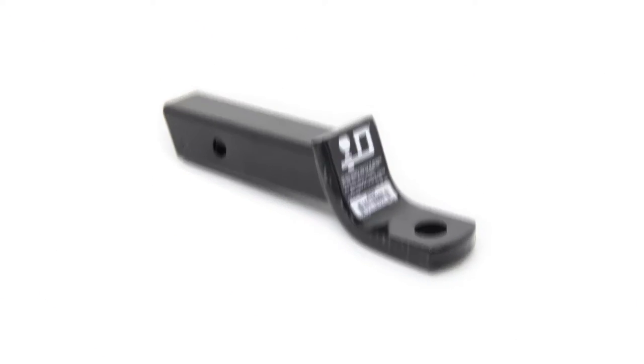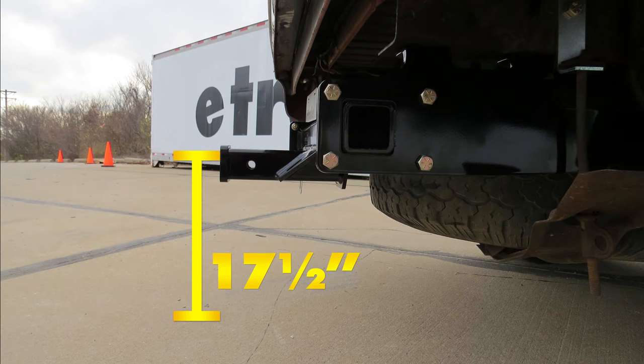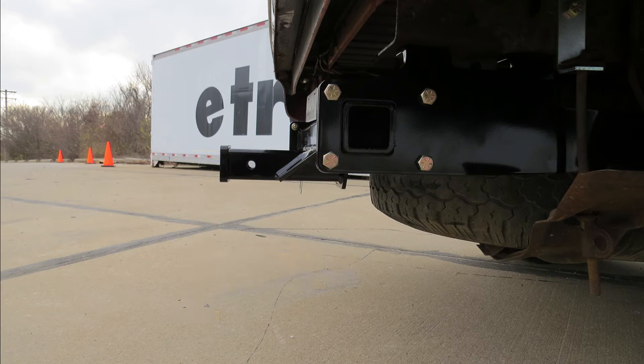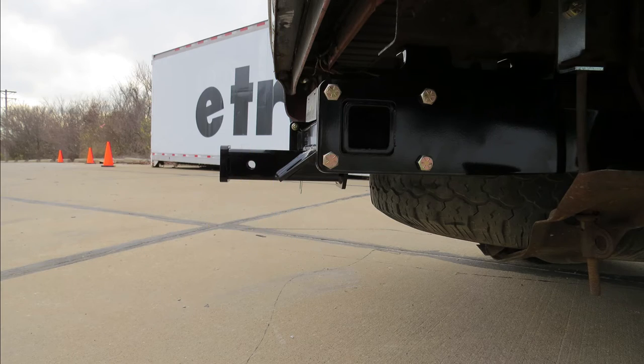We'll go ahead and give you a few measurements to help you in selecting hitch accessories such as ball mounts, bike racks, or cargo carriers. From the top of the receiver tube to the ground it's going to be about 17 and a half inches. From the center of the pinhole to the outermost edge of the bumper it's going to be about two and a half inches. Now let's go ahead and see how it's installed.